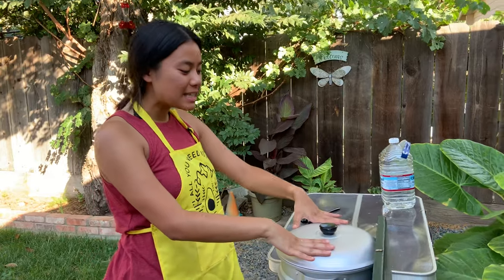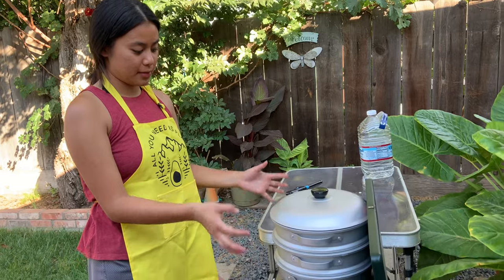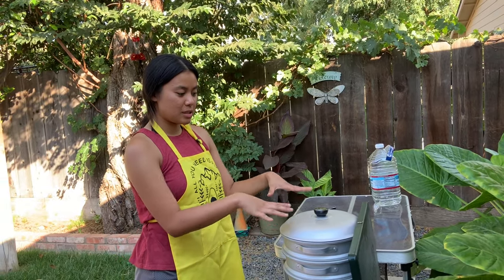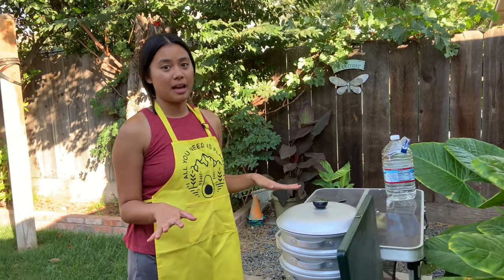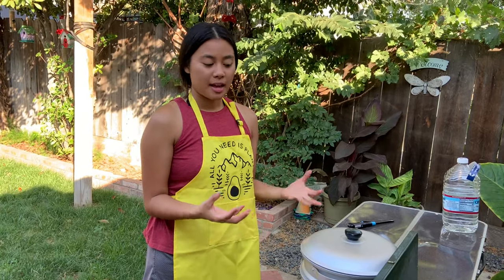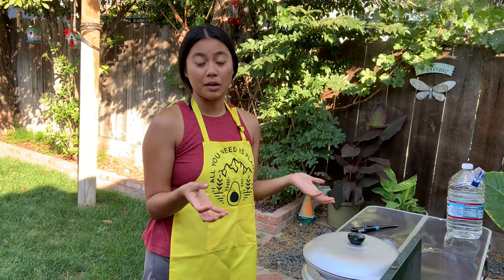Steam the buns on high until you see physical steam coming out of the container — it doesn't matter how long, just watch for the steam. Once you see steam, reduce the heat to medium for 10 minutes. After those 10 minutes, turn off the stove and leave the container for another 10 minutes — do not open anything. This helps the dough set so it doesn't collapse. Once those 20 minutes total are done, you're ready to eat.